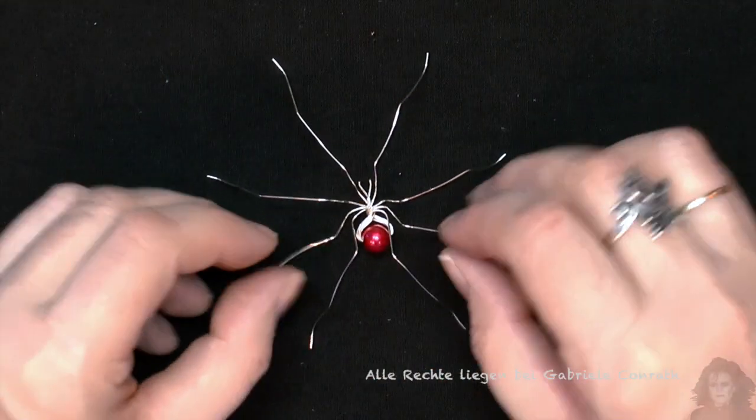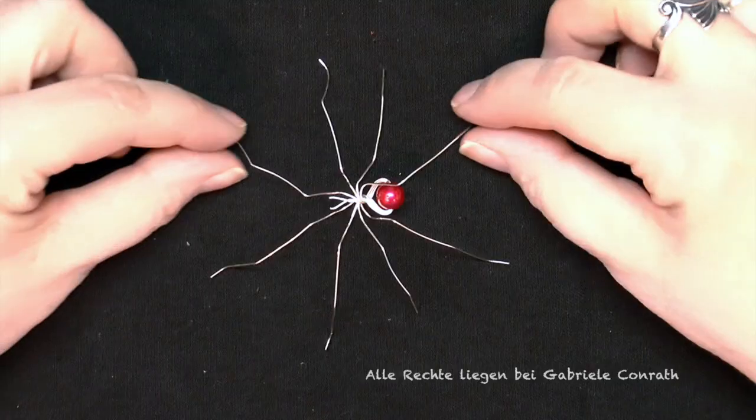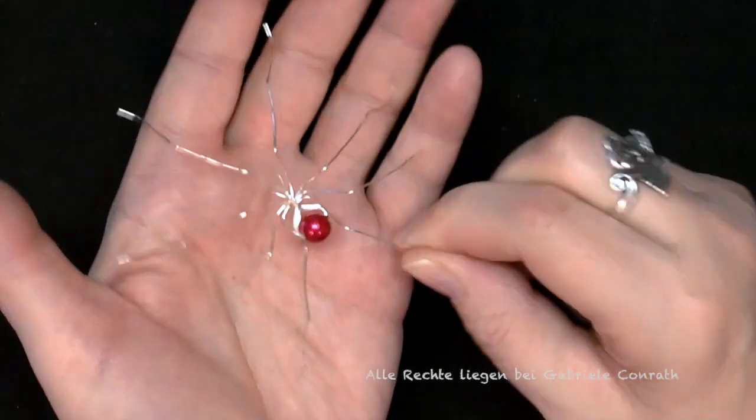Und fertig ist eure Gruselspinne. Ich hoffe, es hat euch gefallen, und ich wünsche euch viel Spaß beim Erschrecken eurer Mitmenschen!